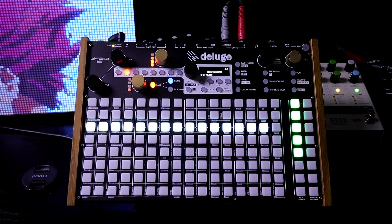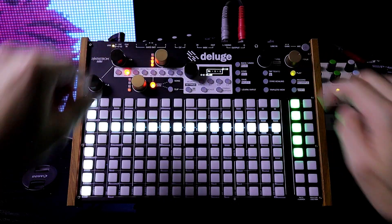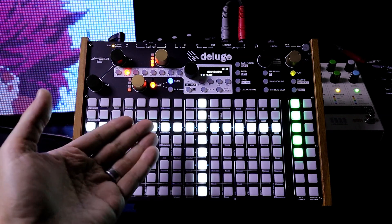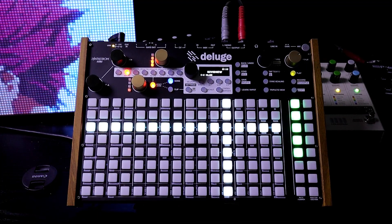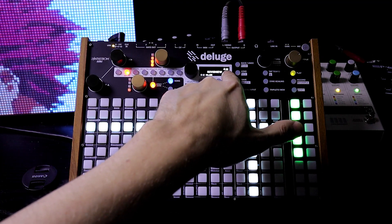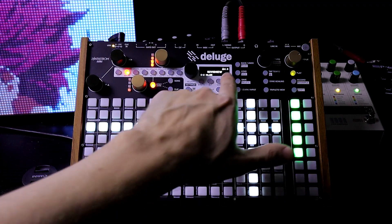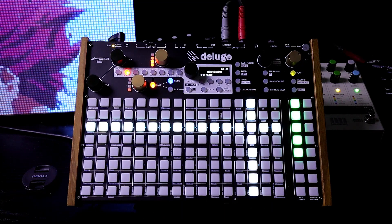Stay tuned for more videos. As you can see, it recorded everything that I was doing, including the tempo change — down to 65.25 BPM. It's crazy. Thanks for watching!